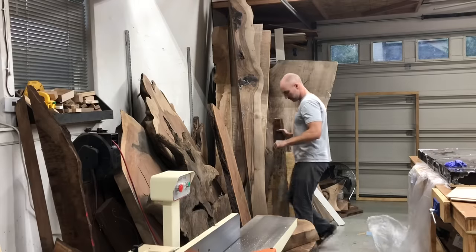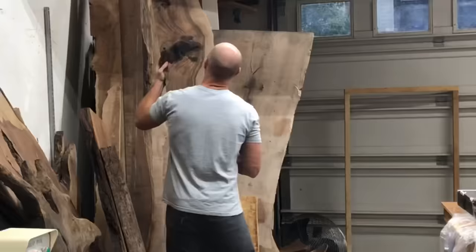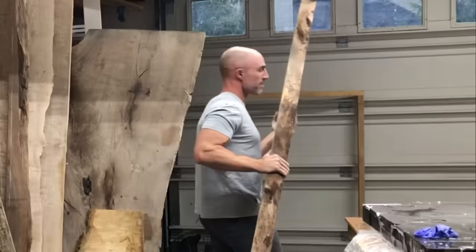This is Ken with Blacktail Studio, and this week I'm going to show you a pretty cool trick to use half as much epoxy in your table project, where you can take a thin slab like this and essentially double the thickness to one like this.